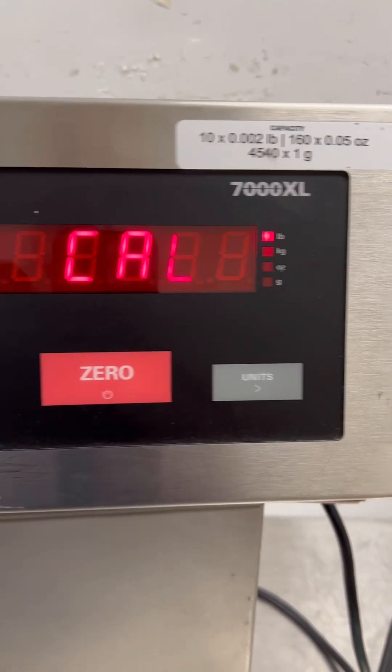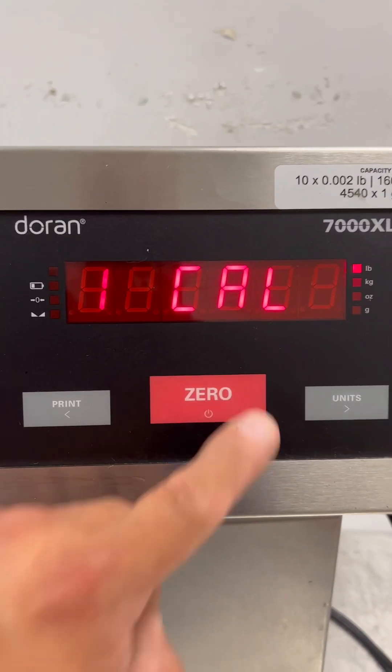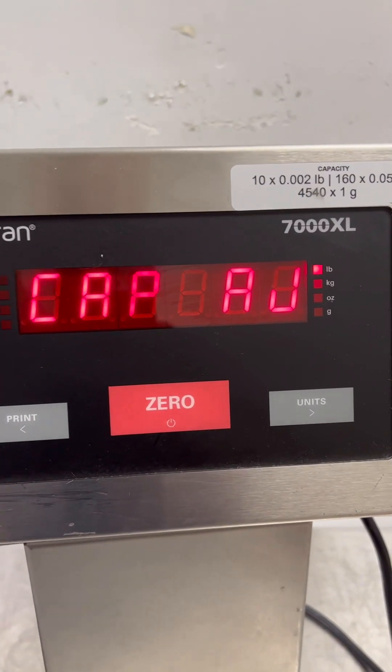That's the units key. It's going to go into one cal. Press zero — that's the capacity adjustment.